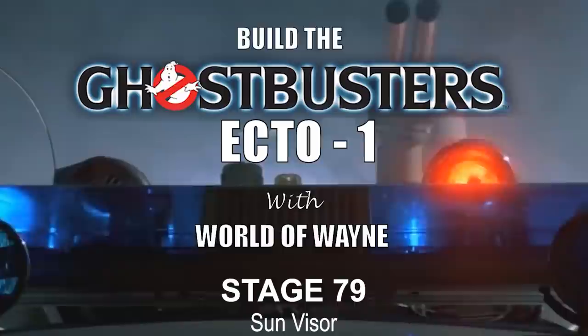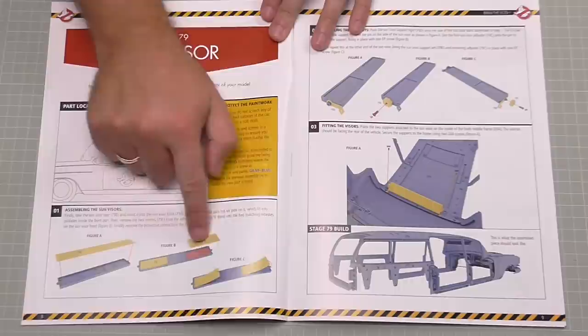In stage 79, we're going to be working on the sun visor. This is what it looks like here - we're going to be putting the sides in and then attaching this to the underside hood of the frame. That's all we're going to do in issue 79.